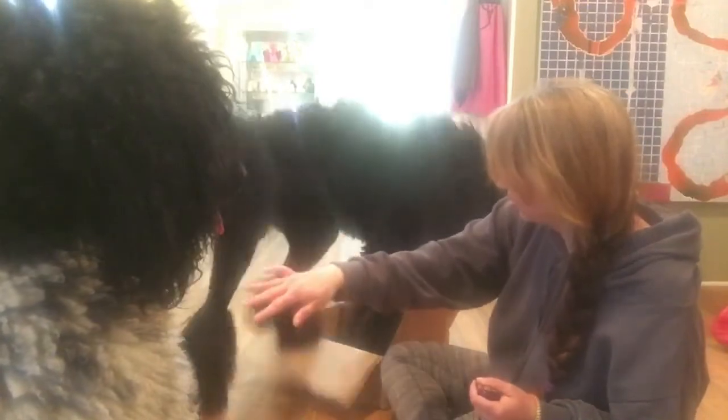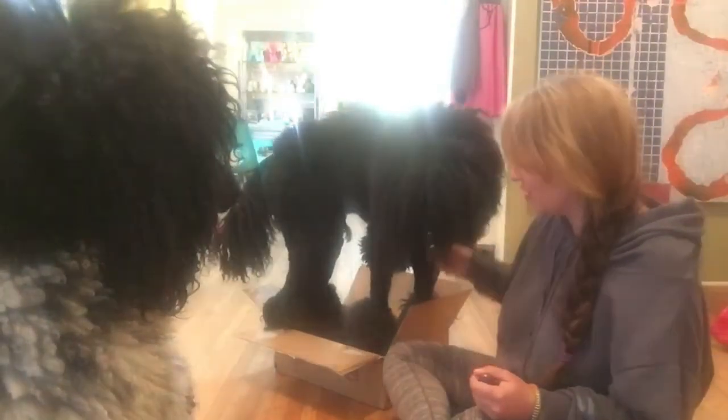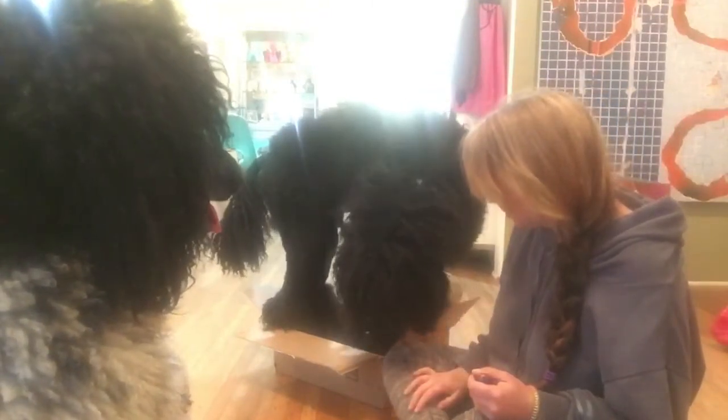Or you're going to put all four feet in the box — look at that! All four feet in the box. Well, look at you go, mister! That wasn't even my goal because it's a pretty small box.